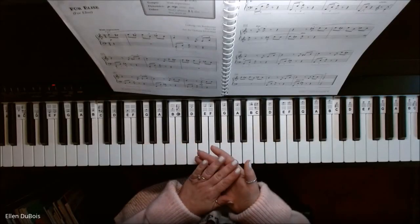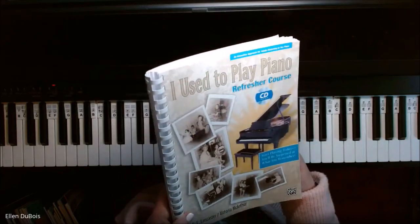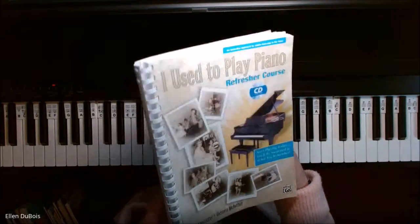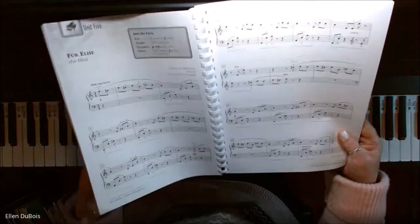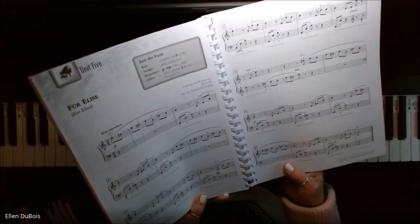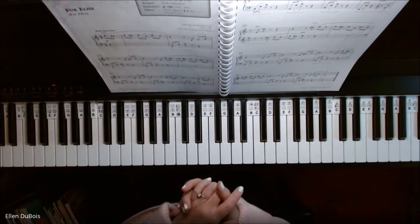Hey everyone, it's Ellen from Rhapsody Music Lessons, and in this book, 'I Used to Play Piano, the Refresher Course,' put out by Alfred's Publishing, we have an abbreviated arrangement of Für Elise. I've got a student working on this right now, so I'm going to play that for you.